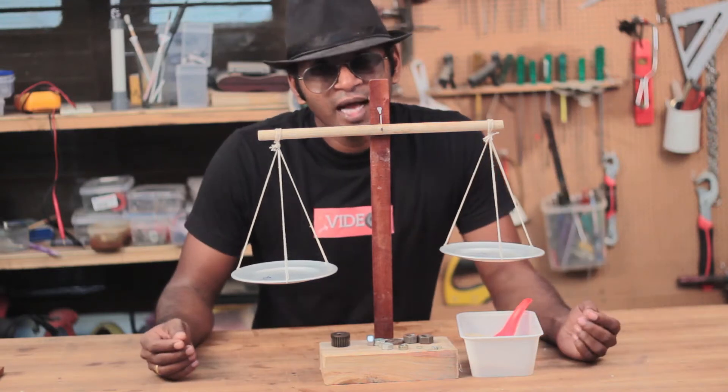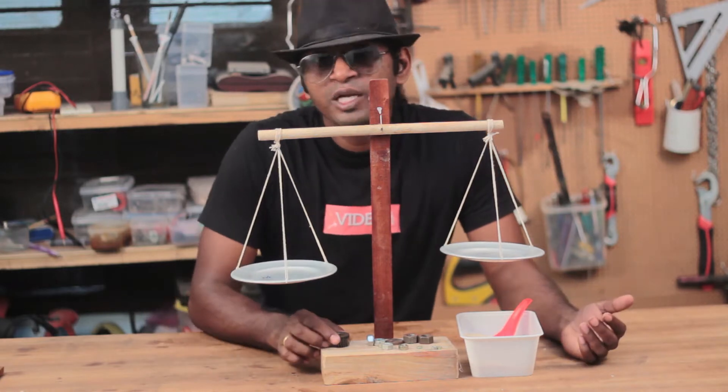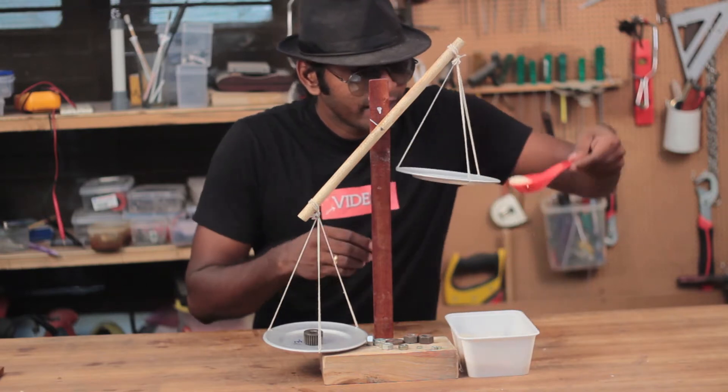Hi guys, my name is Josh and you're watching my DIY channel. Now all of you know that this is a weight balance — it's a very simple device that we use in our everyday life. The weight goes on one side and then you add your commodities on the other side.